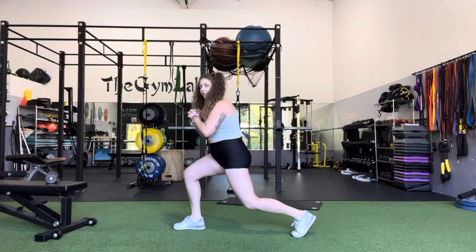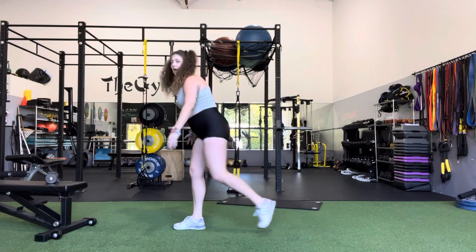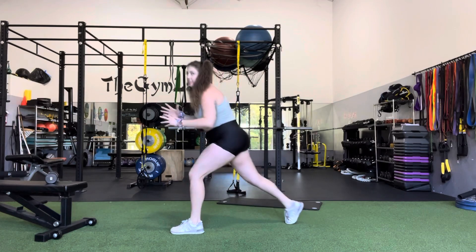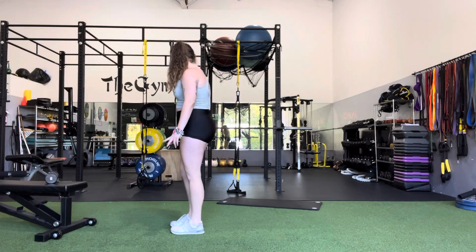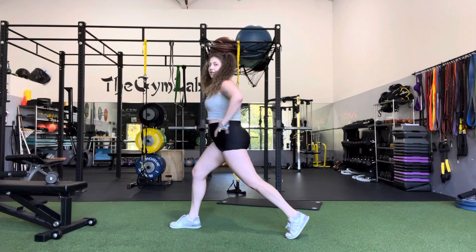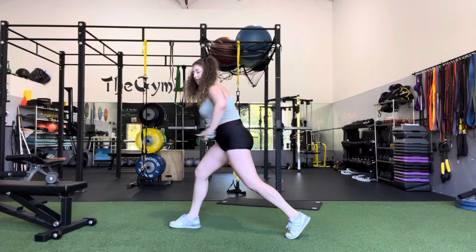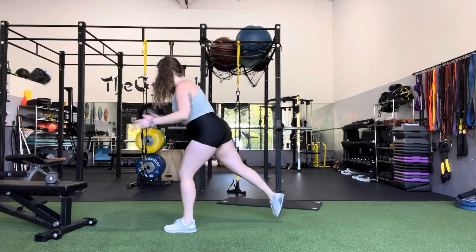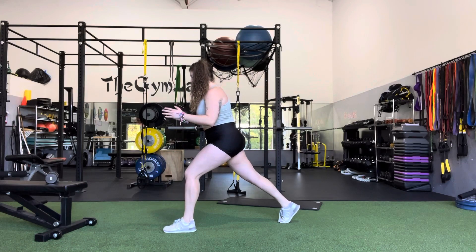You don't quite need to touch the floor here — you could hover it, kind of up to preference. Really make sure that knee isn't caving in. We're digging into that front heel, and we're not completely straight up here — we're bringing a little bit of a hinge to make sure we're getting that good glute work.